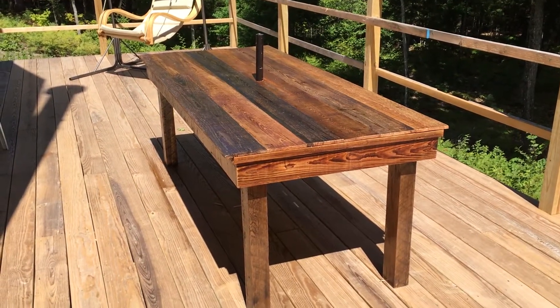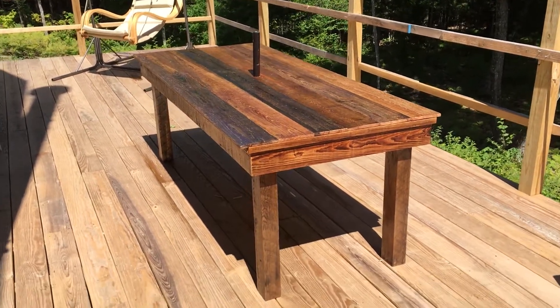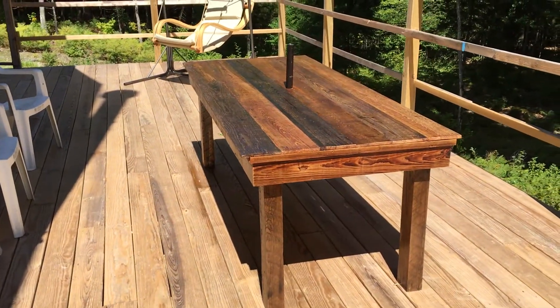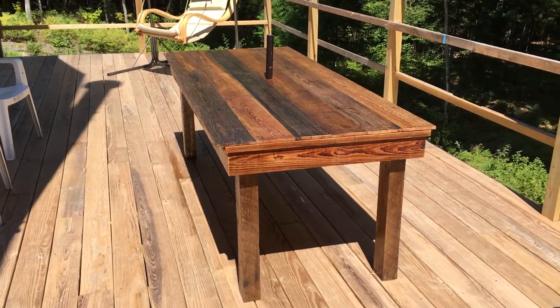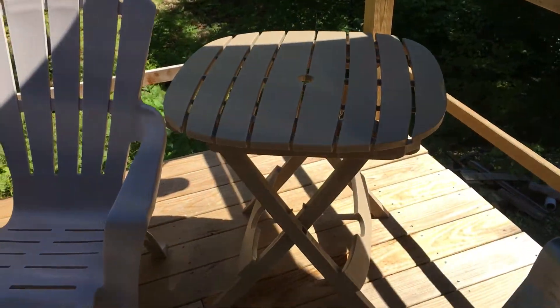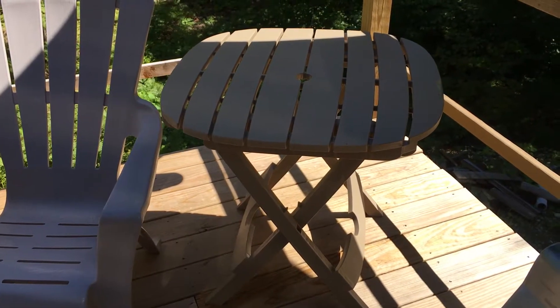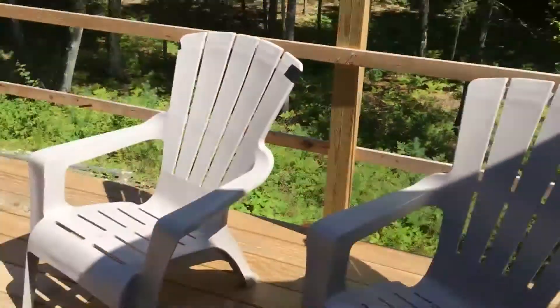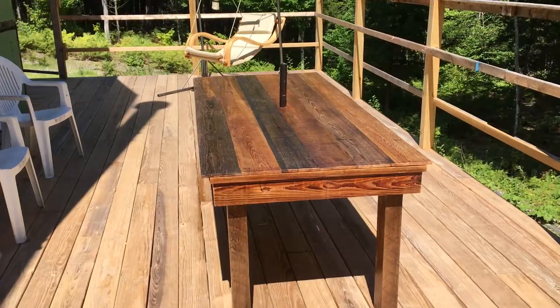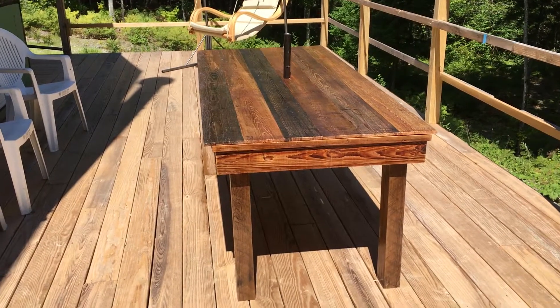I wanted to shoot a quick video up here at the house in Maine. Had some friends over and we only had one of those little plastic umbrella stands, and there's four of us. So we were hunting around the property and found a six-foot shipping pallet that was holding down a tarp on a pile of lumber, and had some reclaimed wood.